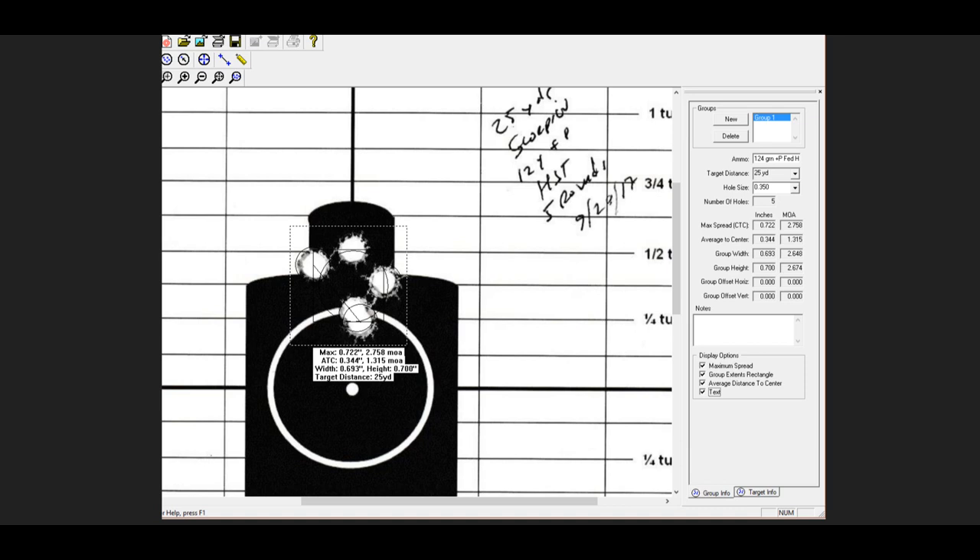Out at 100 yards with the Scorpion, we're still getting two-and-three-quarter MOA. Out at 160 yards, we're probably looking at four inches, which is great for a little gun like that. So we think the HST plus P is an excellent choice for this regarding velocity and also regarding accuracy.